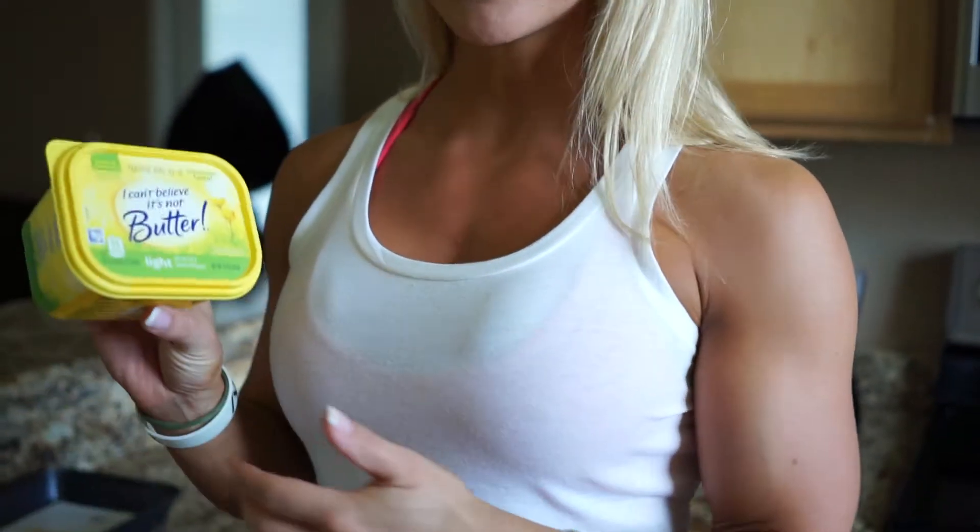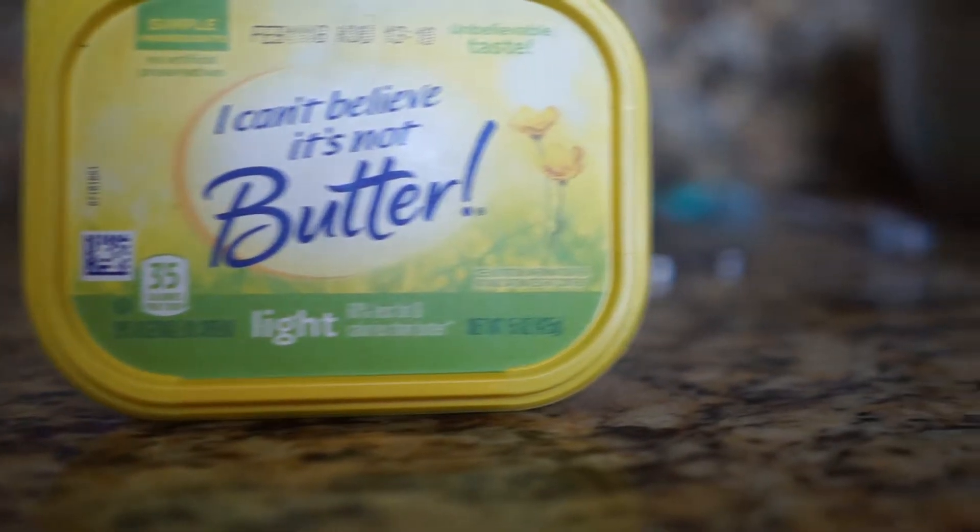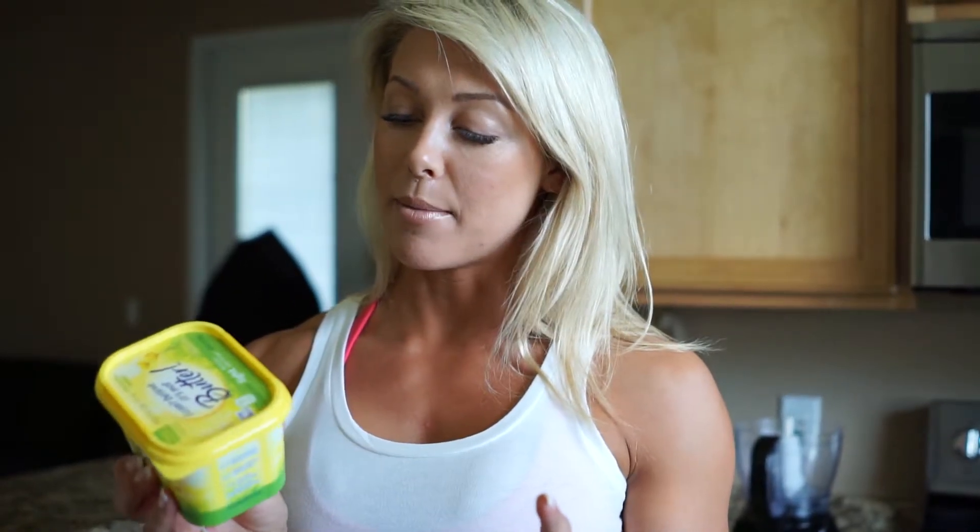You're going to need some kind of lower calorie butter. I'm using I Can't Believe It's Not Butter, because it is probably one of the lower fat butter products on the market. That's for the US — I haven't seen anything quite this low in Australia, but there are some similar brands.